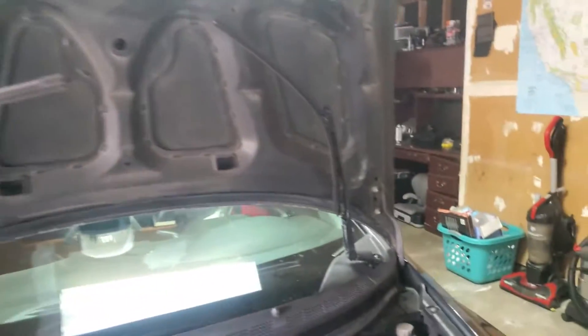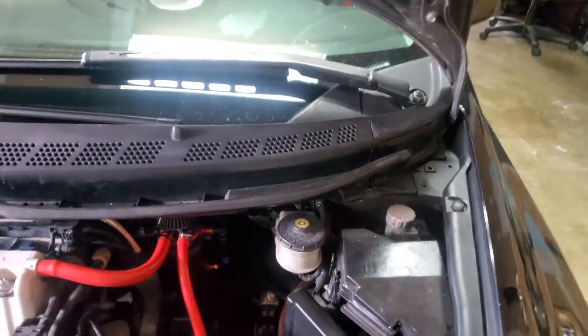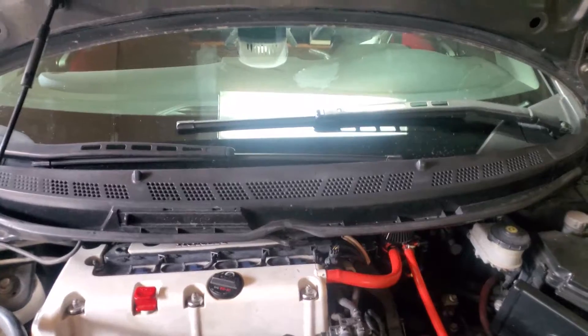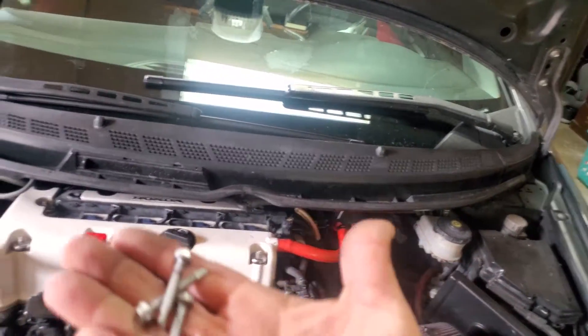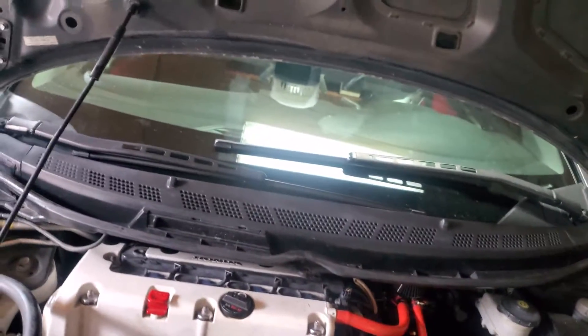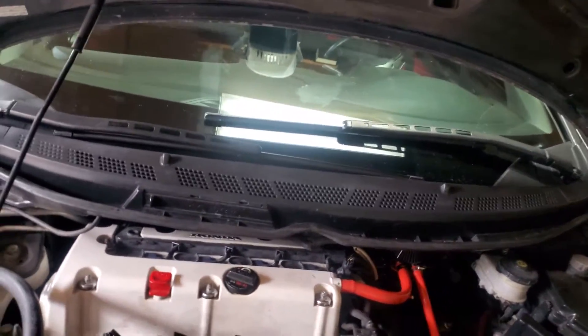Go ahead and put the wipers back down — you don't want to close your hood on the wipers and break those. Go ahead and secure this cowl down. Like I said, I had to give mine a lot of love, so my screws may look different from yours. Just secure it down with the same screws you took it off.